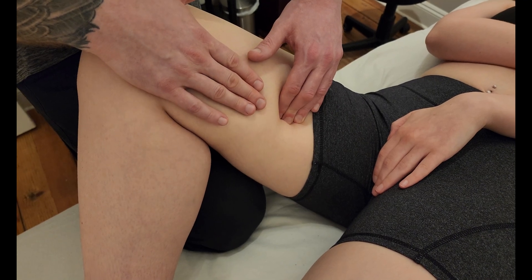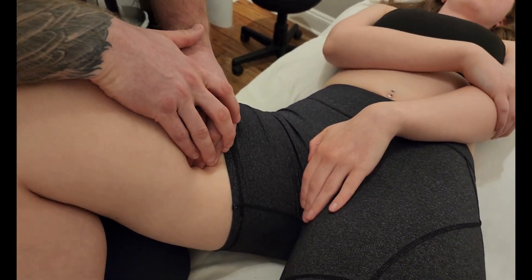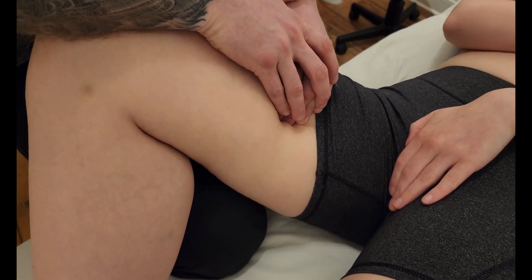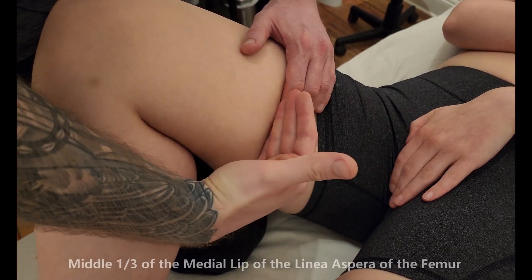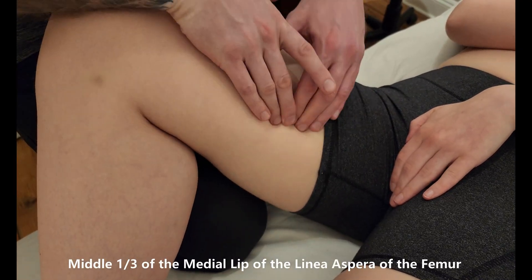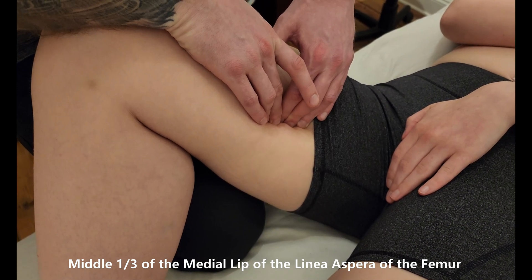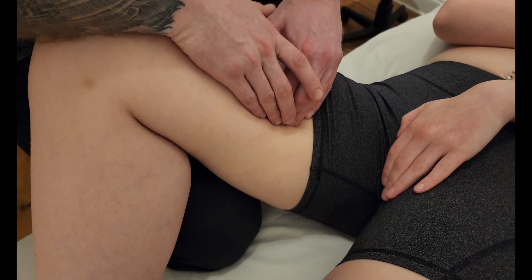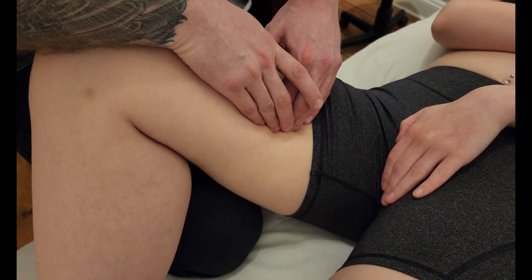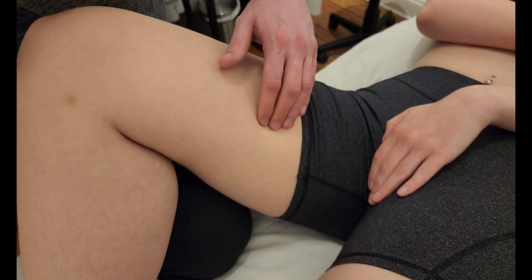As she relaxes, I'm going to sink my fingers and hook them towards the femur — I'm approximately halfway down the thigh. Our insertion is the middle of the linea aspera, which is on the posterior aspect of the femur. You might call it the medial lip of the linea aspera, and that's midway down — that is our insertion.